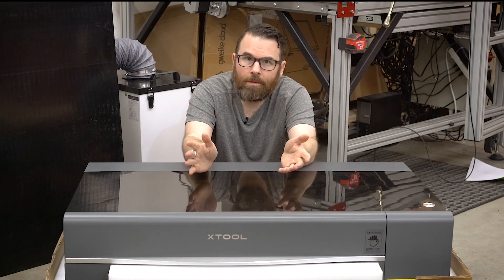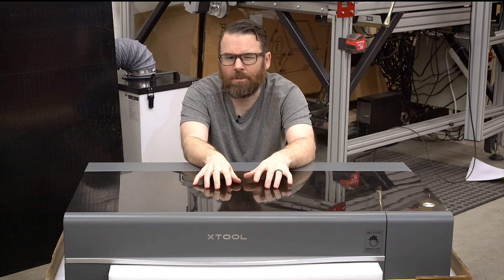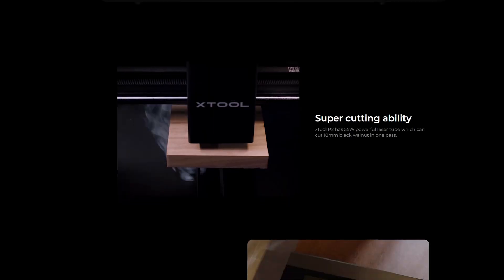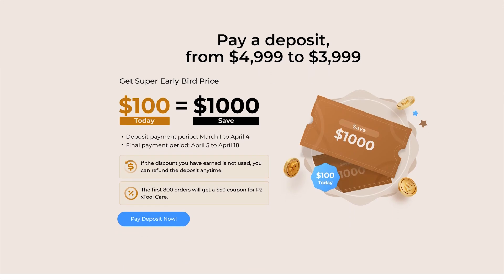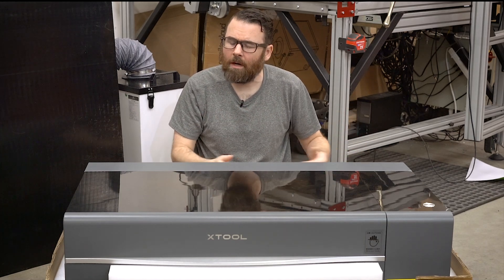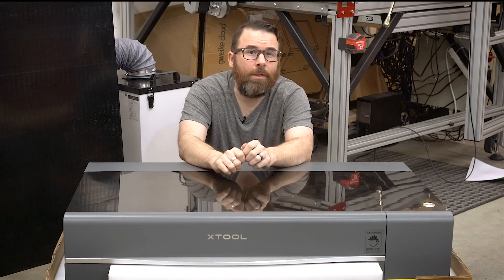Let's talk a little bit about the pre-order. xTool is doing something interesting — they've been around and made lasers for a long time, and I think this is their first bigger CO2 laser. They're releasing it as a pre-order: retail will be $5,000, but with the pre-order promotion it's only $4,000 — so you save a thousand dollars. It's just a smart move in manufacturing; it's nice to have that initial run be larger for economies of scale.